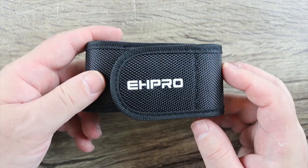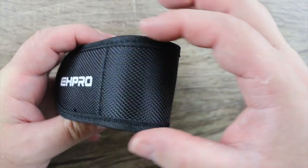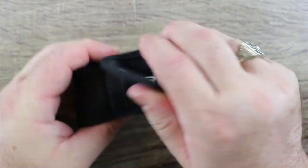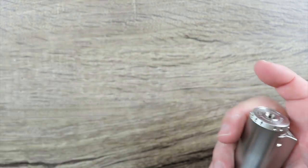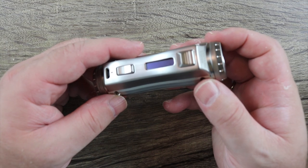It looks great, looks beautiful. But they should have cut a hole in here — made the stitching just around here and kept this part open — because once you put an atomizer on it, it's useless.